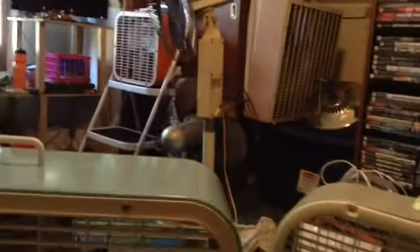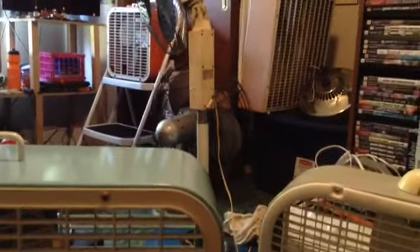Sometimes a fan can be worth over $5,000, depending on the brand and model number. That one there is probably worth maybe $100, but it does not have the correct motor in it. Hopefully you guys learned something today. Thanks for watching.